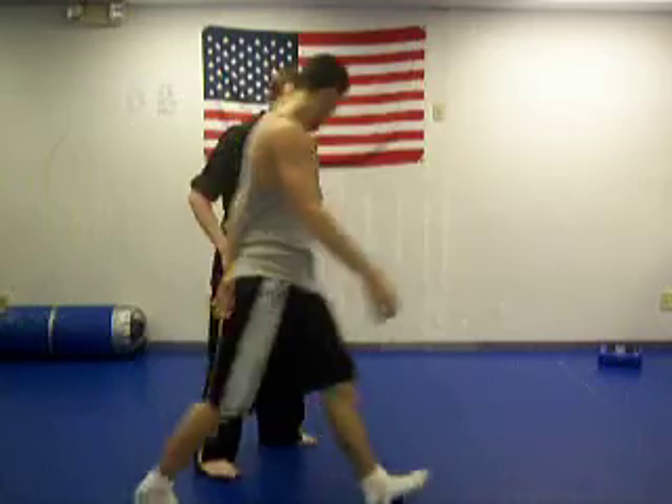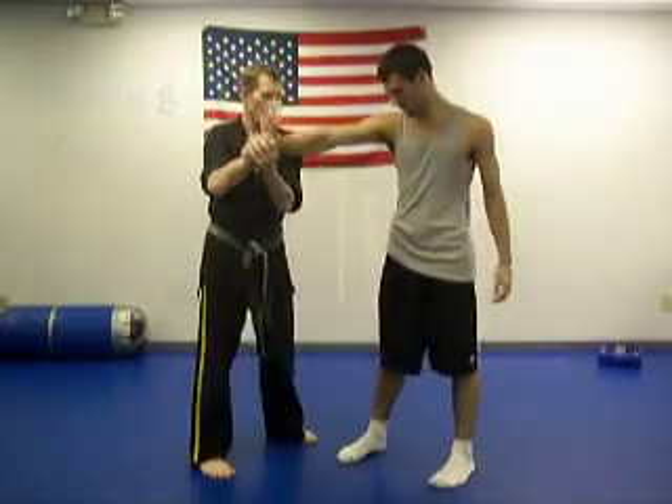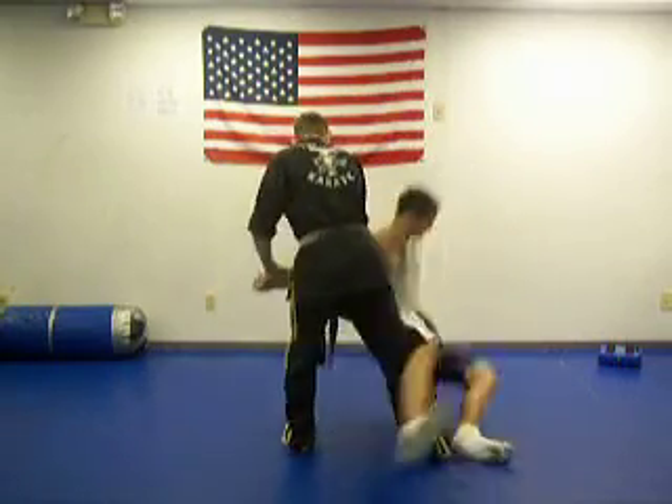Alright, come over here. He grabs again — I pick it up from here. See, I just bring it up like this. See where he is? Now I drop him from here.